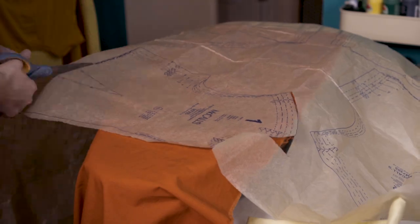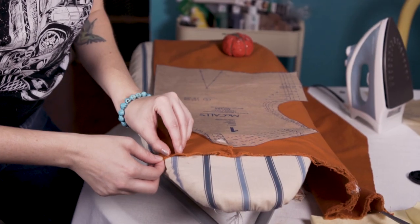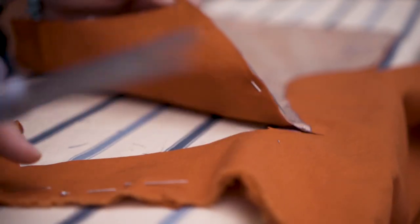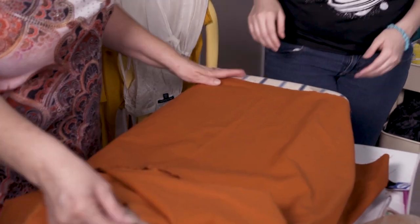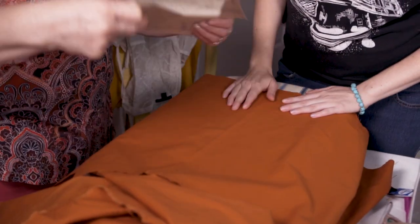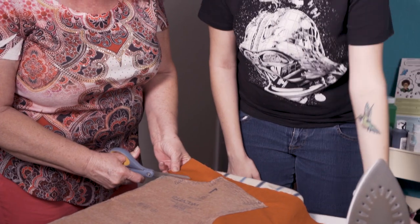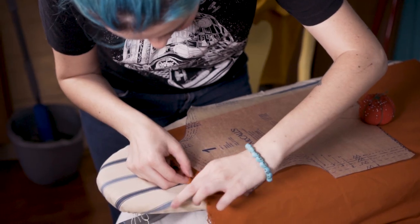First we're gonna start off with the Frida crop top shirt. I couldn't find anything similar — I tried Amazon and Goodwill and nothing was coming up, so I decided I'm gonna have to make it from scratch. I went to my local fabric store where I bought orange and yellow fabric that looks similar to her shirt, and on Amazon I bought a McCall's sewing pattern that is a crop top shape that looks just like hers.